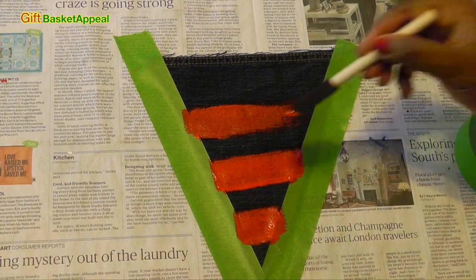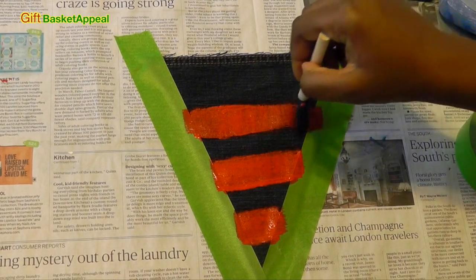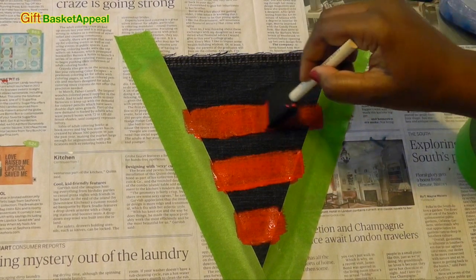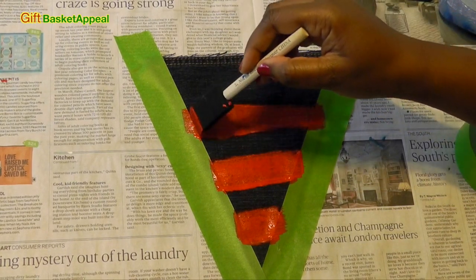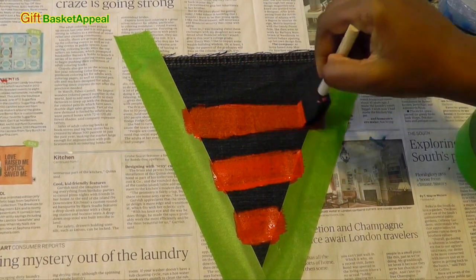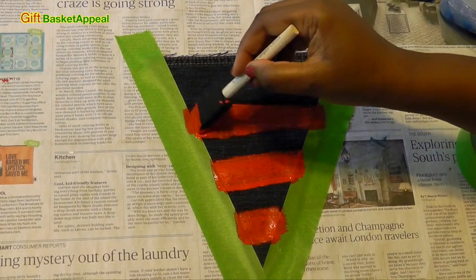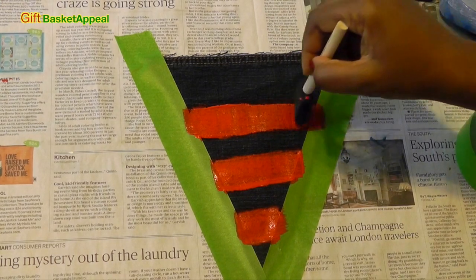I'm just doing these stripes going across here, just going back and forth, because I don't want my tape to kind of pull up. So I'm just going back this way with it, and I just want a definite line going across. I just figured stripes would be fun, especially since I'm doing this for the 4th of July. But you can do this in whatever color you want — this will make a great teen room decoration.